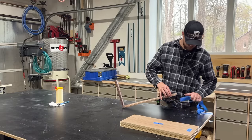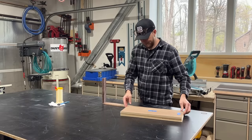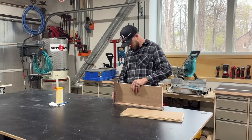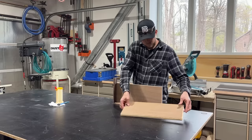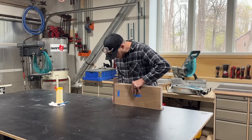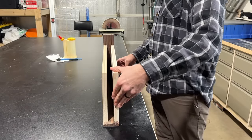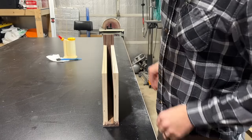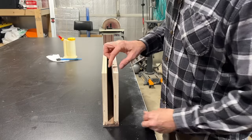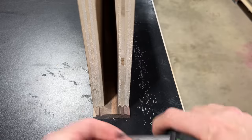After letting it sit for about two hours, I come back, remove the tape, and now it's time for a little test fit. And as I hoped, everything went together perfectly — these things fit like a glove. But there was still one last thing these shelves needed, and that was some internal supports. As you can see, the rear corner doesn't really have much support, so those two pieces can kind of flex inward or outward, and we want to make sure we stabilize that.